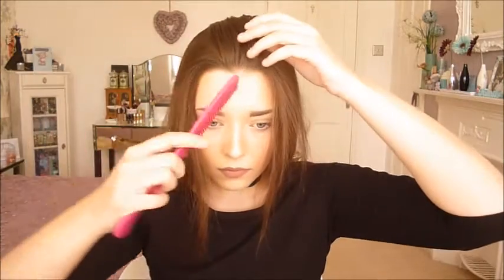Now I'm taking my brush again and preparing the back of my hair for a parting. I'm taking a comb and brushing my hair backwards to find the parting — the comb has a finer tip so you can get a straighter part.